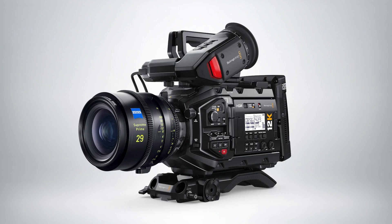The 12K sensor will allow you to shoot at 12K, 8K, or 4K, all using the full sensor. You also get high frame rate. So 12K images at 60 frames per second, 8K images at 110 frames per second, and 4K images at 220 frames per second. So you're really getting some great slow motion capability in this camera.